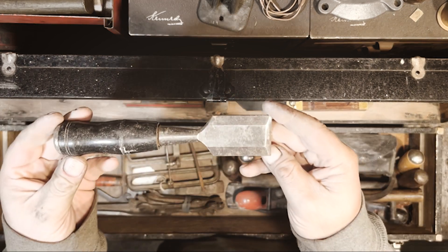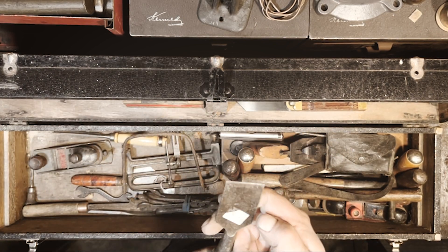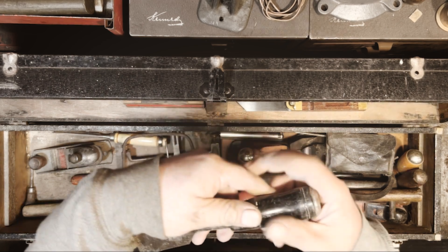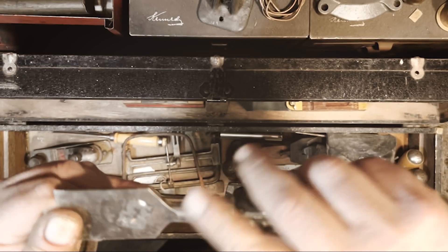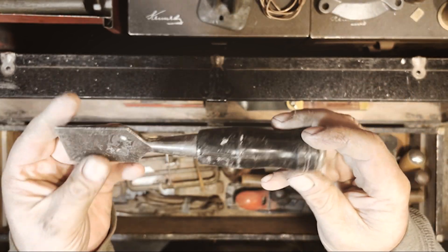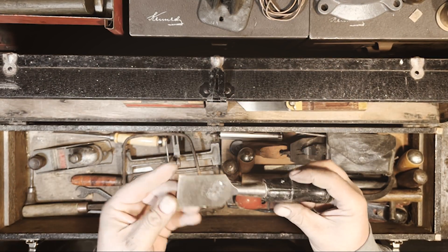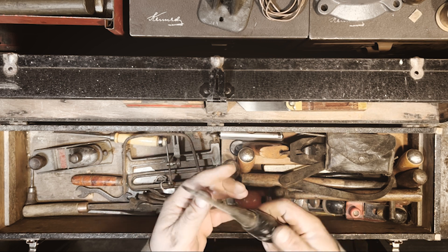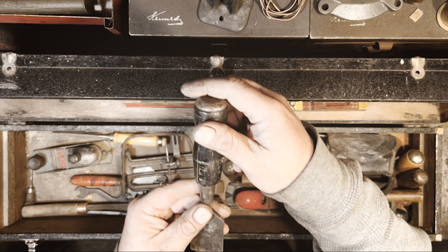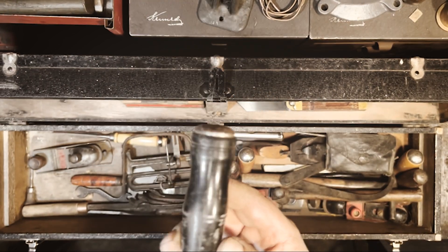Another chisel — has a tag on it that says five. Marked Italy. Black handle, it's got a split but seems to be in decent shape. The handle actually says Stanley on it but I'm not sure about that.